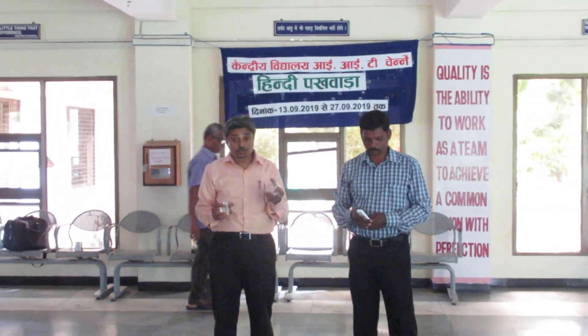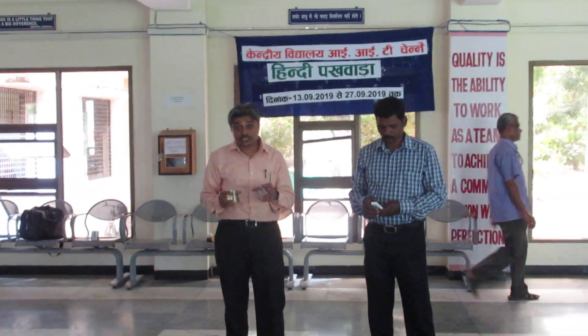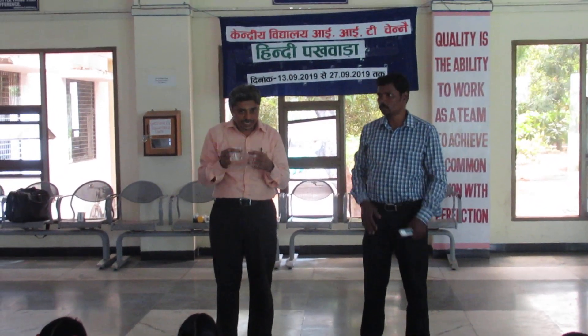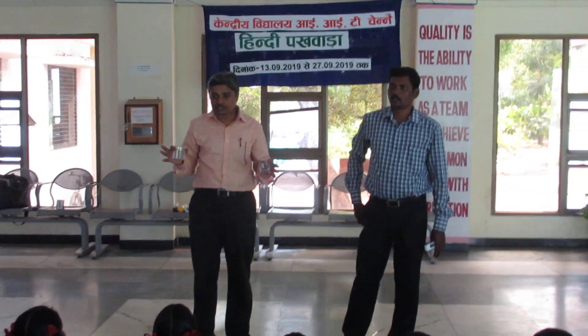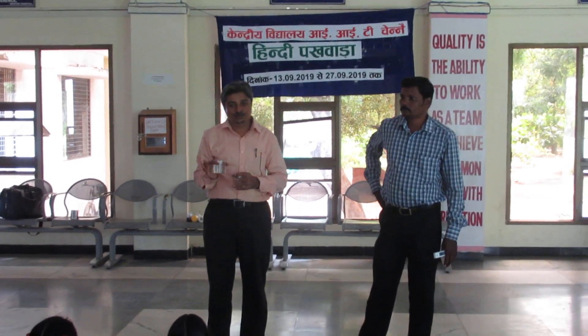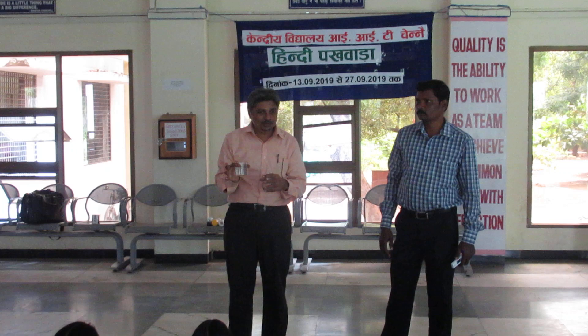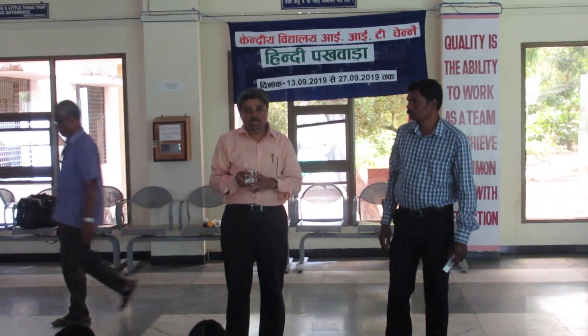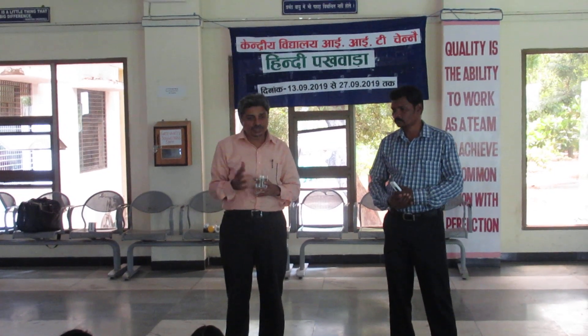When we use an RO machine — reverse osmosis system — it is taking away all the minerals and other things also. They are also suspended particles only. But in all those systems, a lot of water will be wasted.